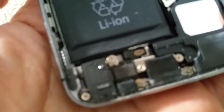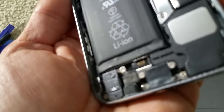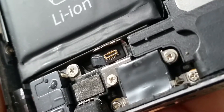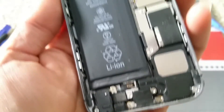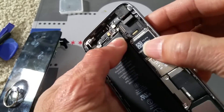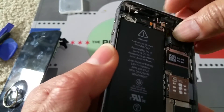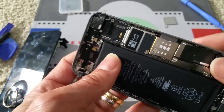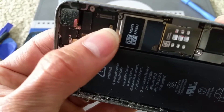And this is where the home button connector goes in. Sometimes you reset the battery and it should work fine — I'm going to see if that works.